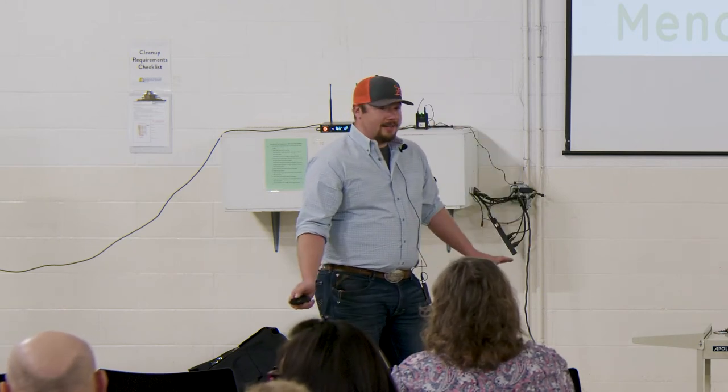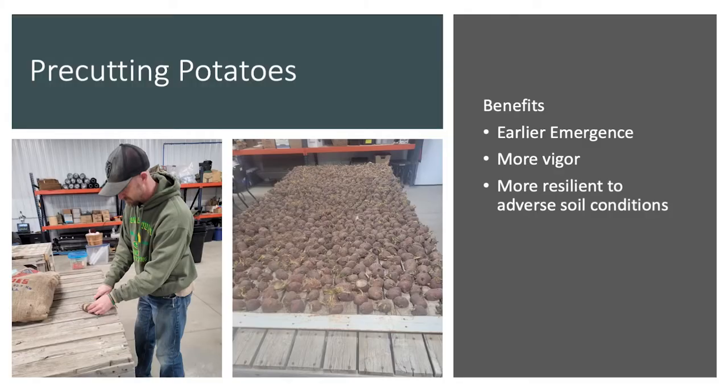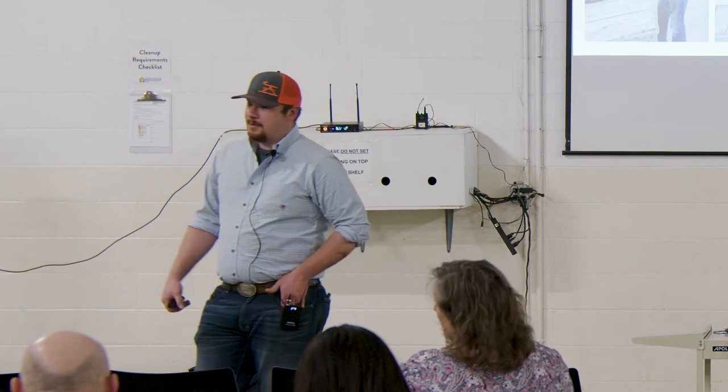So before we even get into no-dig potatoes, we're gonna talk about something we do out at Minocan Farm, and that's pre-cutting your potatoes. What I mean by that is cutting ahead of time by anywhere from a week to two months. Is there anybody in here that does that?